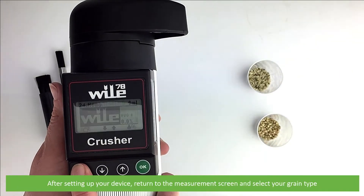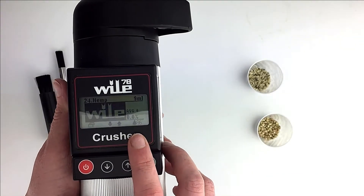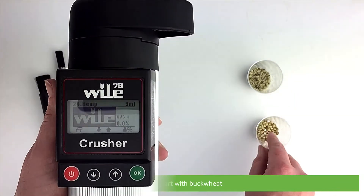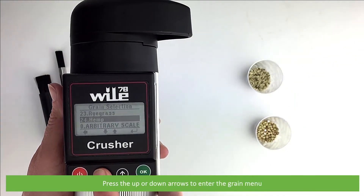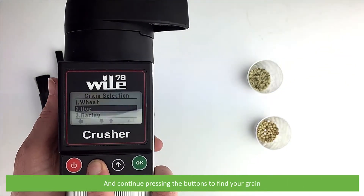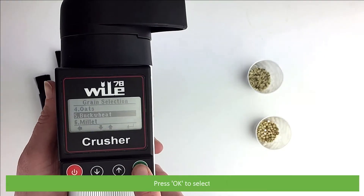After setting up your device, return to the measurement screen and select your grain type. We'll start with buckwheat. Press the up or down arrows to enter the grain menu and continue pressing the buttons until you find your grain. Press OK to select.